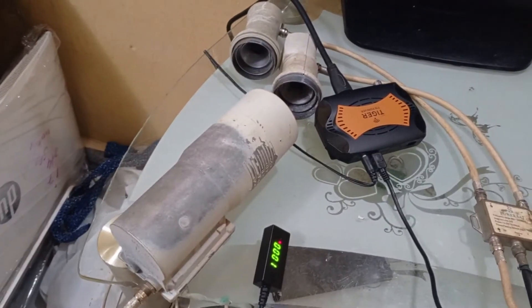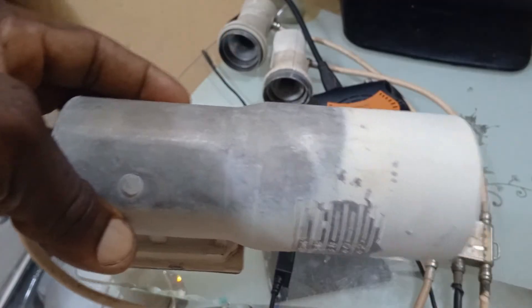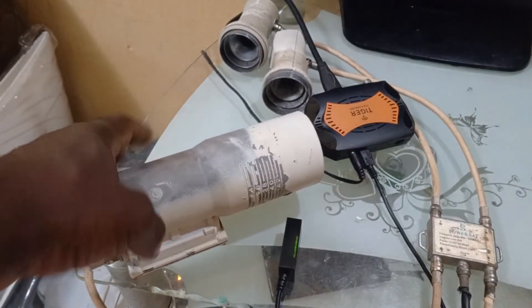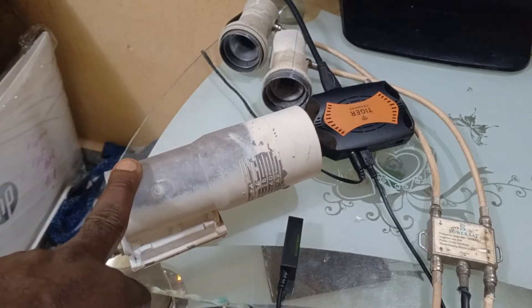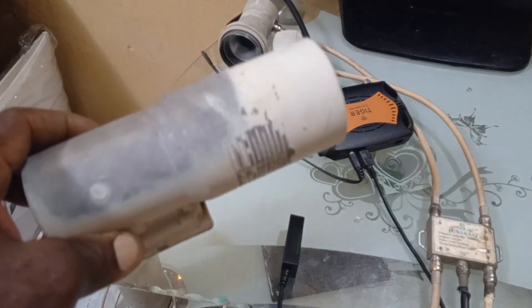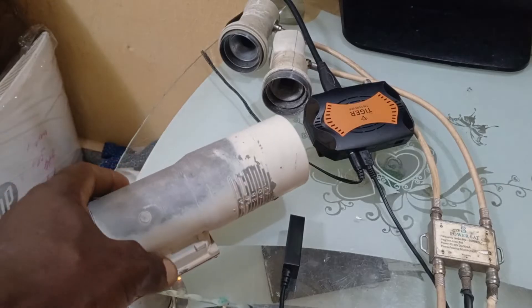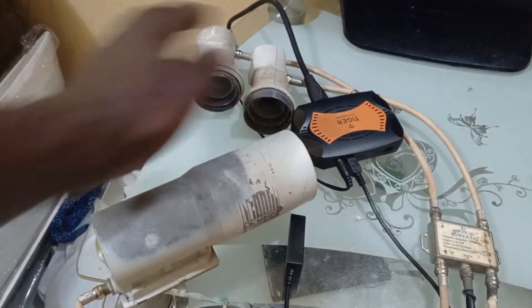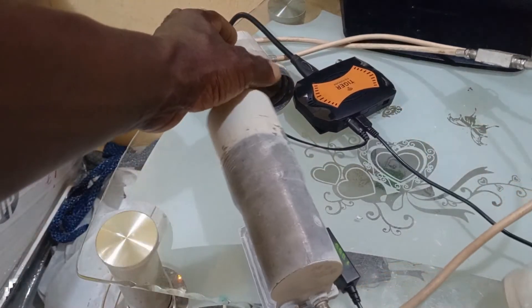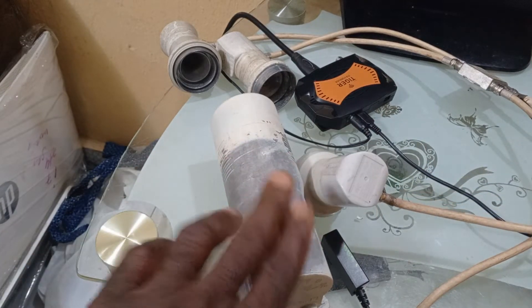Let's assume DiSEqC port 1 connects to our first LNBF — the C-band LNBF. This is dish one. It can be on a single dish or a multiple dish setup. These LNBFs are attached to your dish outside — don't use them inside your house, use them outside. So dish one has its LNBF, dish two has its LNBFs, and dish four has its LNBFs. Each port on the DiSEqC represents a different dish or LNBF.